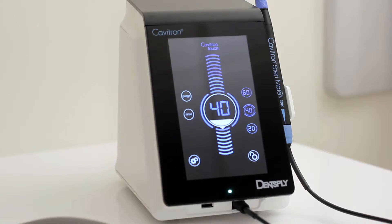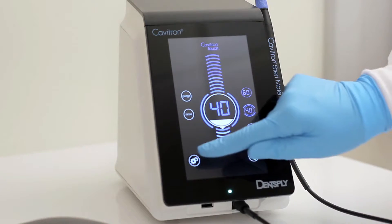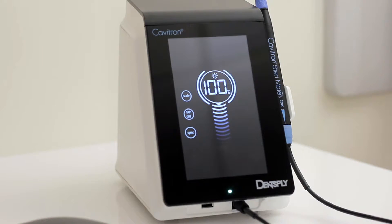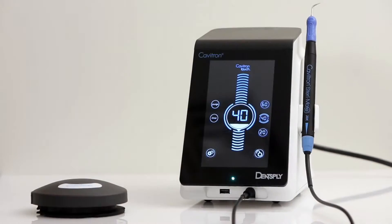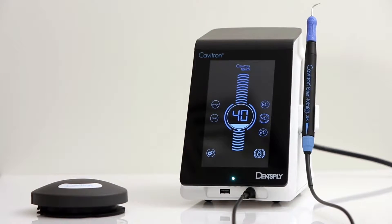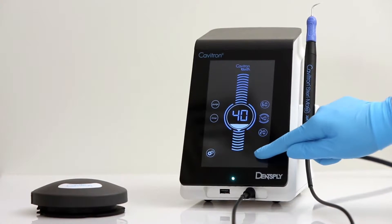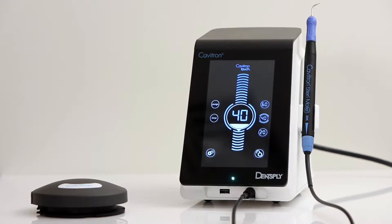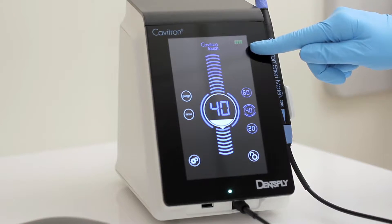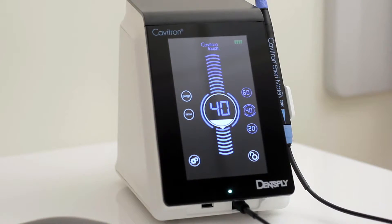To access the settings menu, press and hold the icon for 2 seconds. The lock icon is pressed and held for 2 seconds to lock the screen, disabling adjustment of any parameter until the icon is pressed and held for 2 seconds. The upper right corner displays the battery level of the foot pedal.